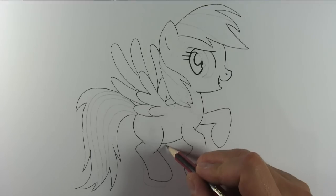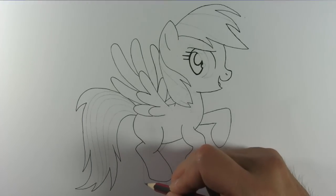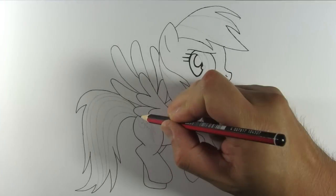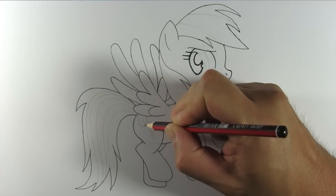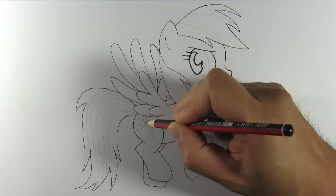Oh, I almost forgot — we need to draw Rainbow Dash's left hind leg, don't we? There it is. Last of all is the cutie mark. You can leave it out if you find it difficult to draw.